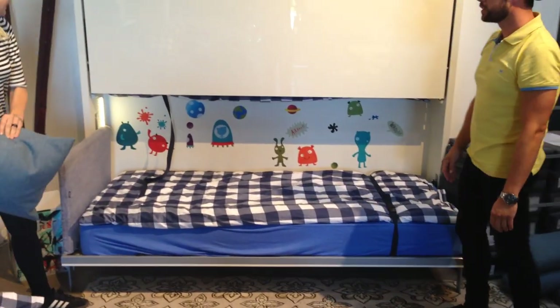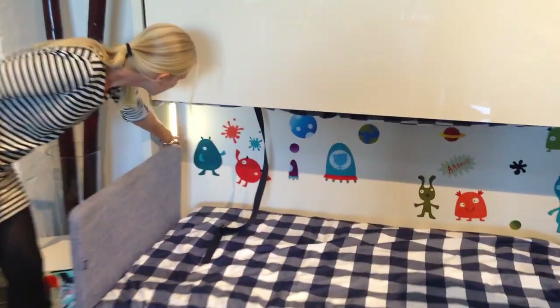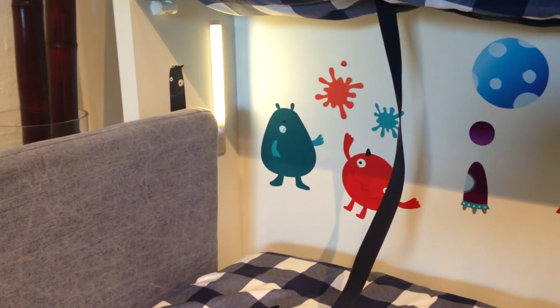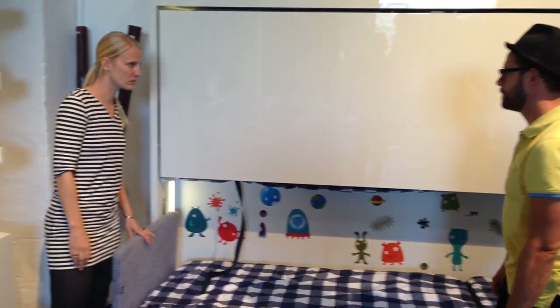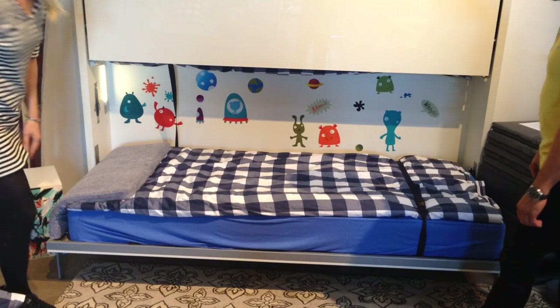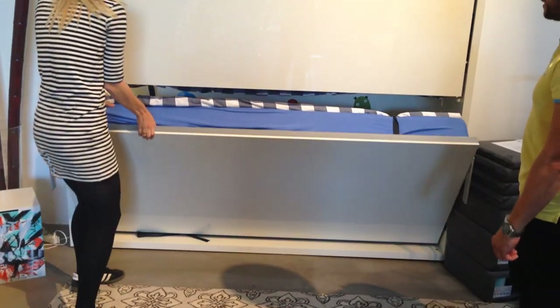I see you have some light fixtures in here. Yeah, you can have it with or without, and it's just integrated from the factory if you want it. So it's built in, and then you can just choose with or without. And folding it back is very easy.